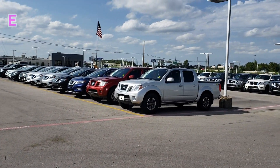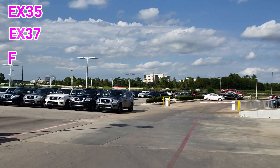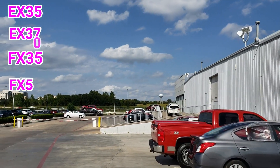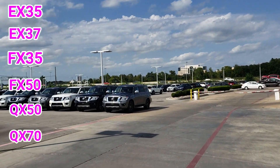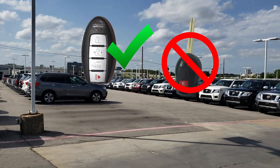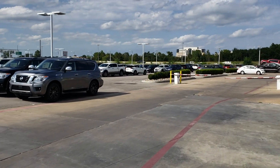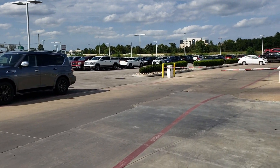In this video we're going to cover the EX-35, the EX-37, the FX-35, the FX-50, the QX-50, and the QX-70. All vehicles must be push-button start, and we are using the EX-35 in the demo at the end of the video. All vehicles listed will have the same exact operation.